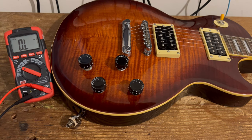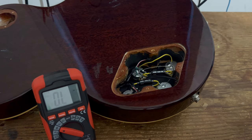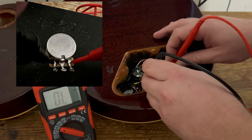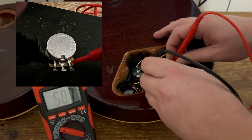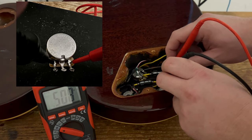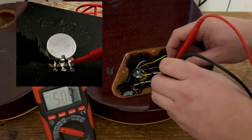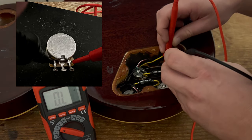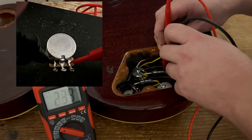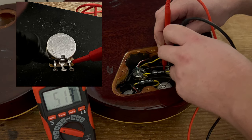Next we'll move on to the tone controls. The tone controls are easy — if they're not connected in the circuit you simply put your multimeter across the outer lugs of each respective tone control. This is actually where it's advantageous not to have crocodile clips because you've got to go right in there. That one's coming in at 508k, and the other tone control is exactly the same — 513k.